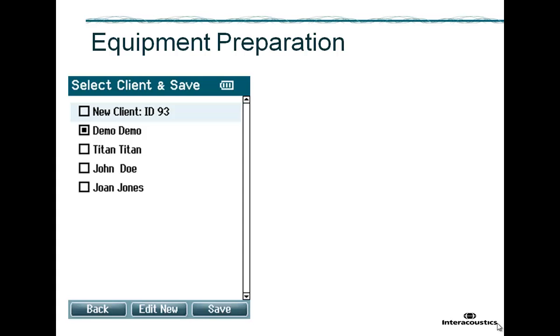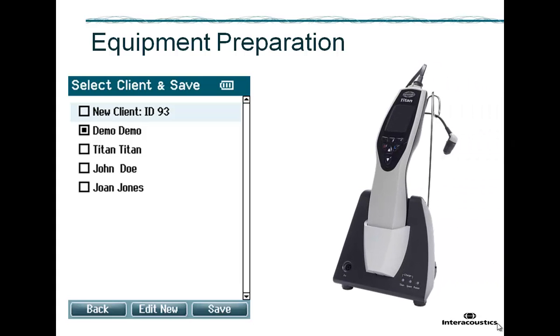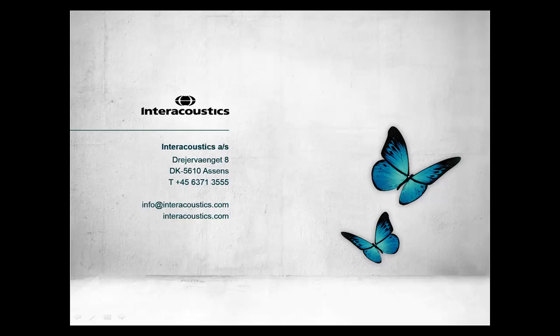If you wish to switch off Titan, hold down the R and L keys together for about one second. Once finished with the device, place it back in the cradle to recharge the battery. This concludes this quick guide video on handling Titan for neonatal screening.